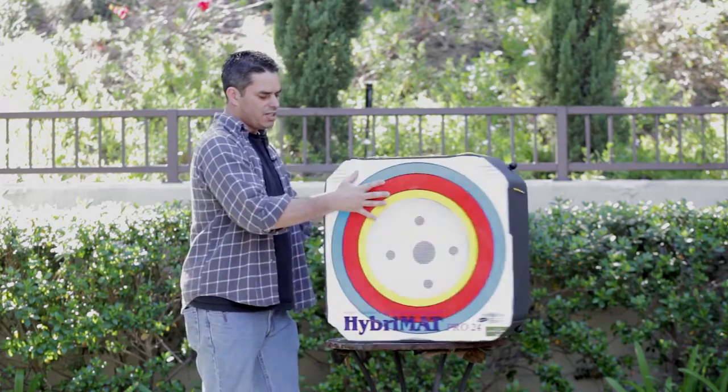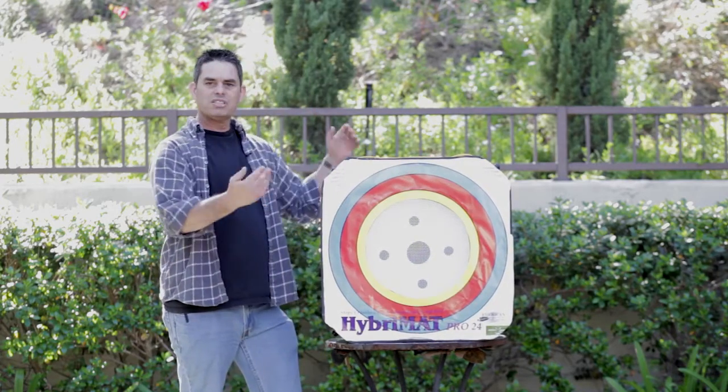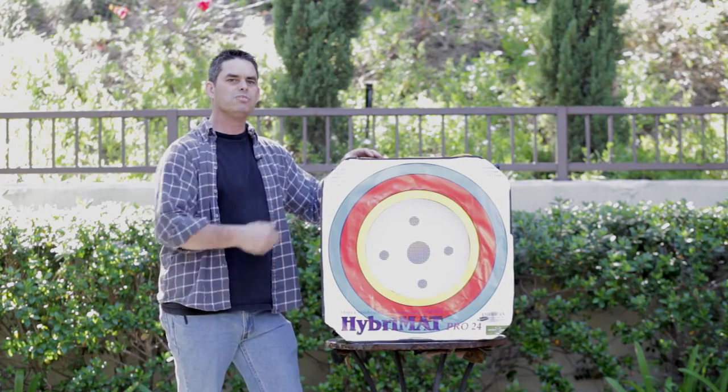It's a very, very light target — much lighter than I expected it would be. But anyway, that's enough talking about it, let's actually shoot some arrows through it.